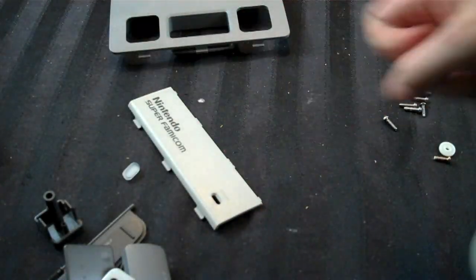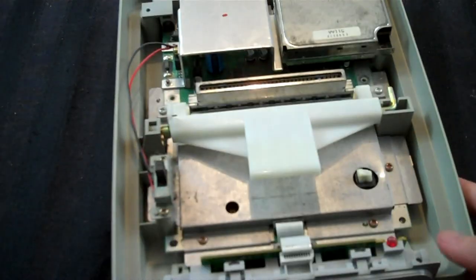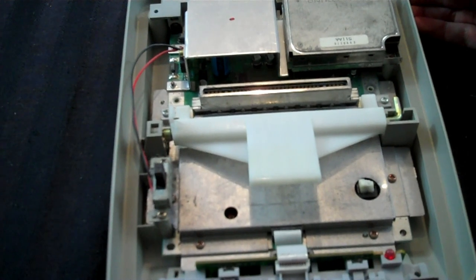Now, of course, if it was dirty, I would say run it under water, rinse it up, clean it up — same with all those little pieces. Onto the system itself here: it's very, very dirty and very, very disgusting.